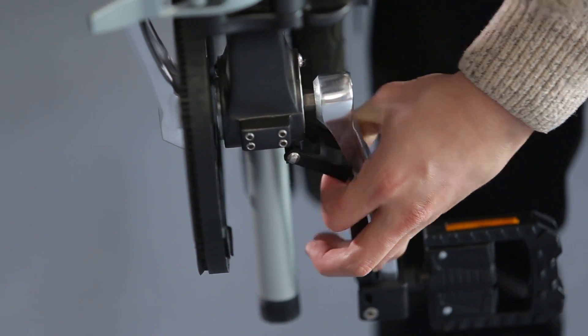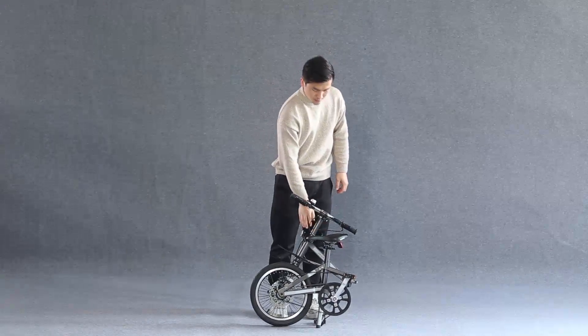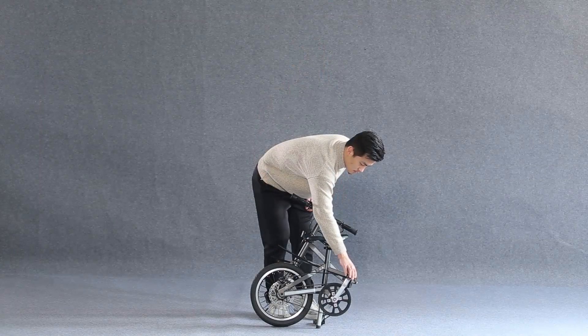Open the fixed button of the crank. And press the pedal inwards to get it folded.